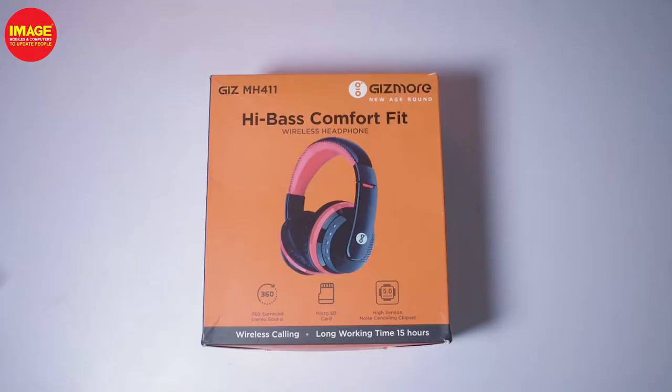Hello guys, welcome to Maze Wilson Computers to update people. Today we are looking at the Gizmor MH411 Bluetooth headphones.